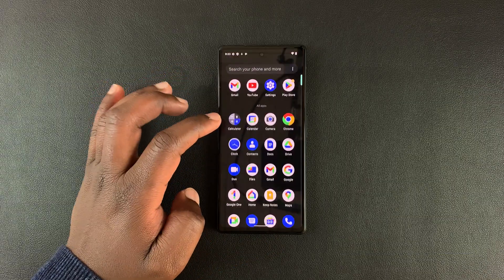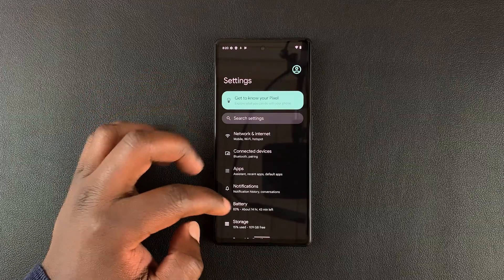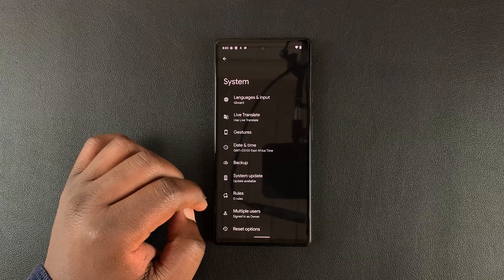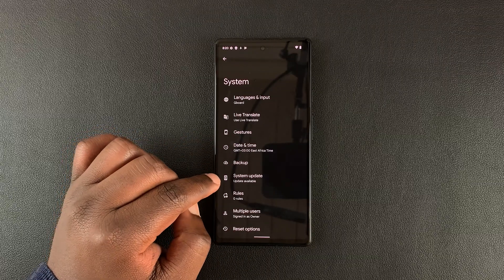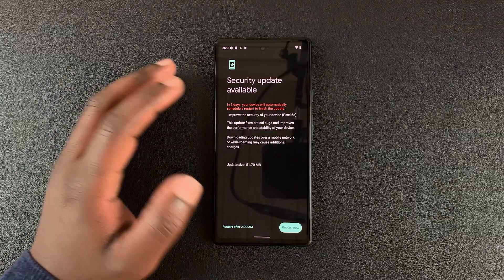What you want to do is go to Settings. On the Settings page, scroll down to System. And then under System, go to System Update and tap on that. It's going to quickly check for an available update.